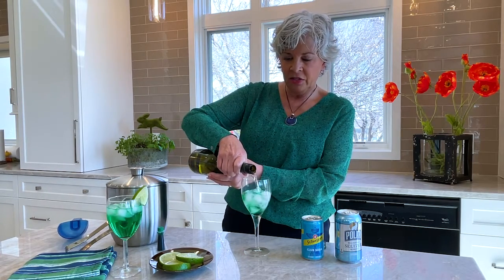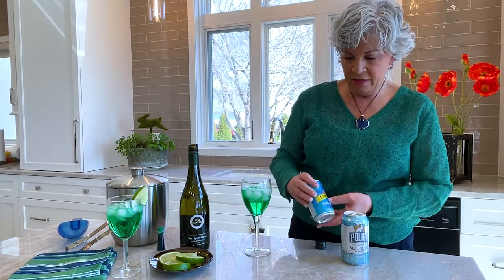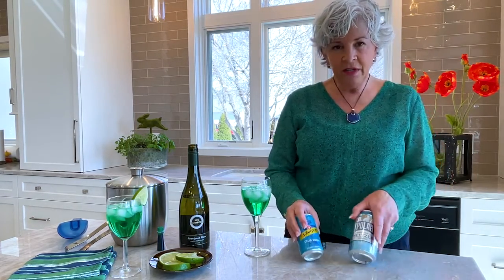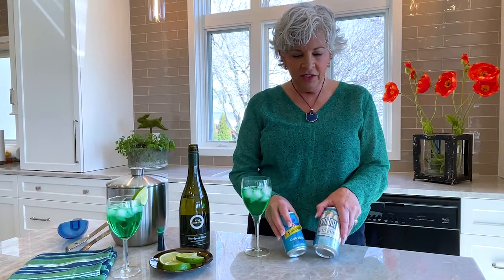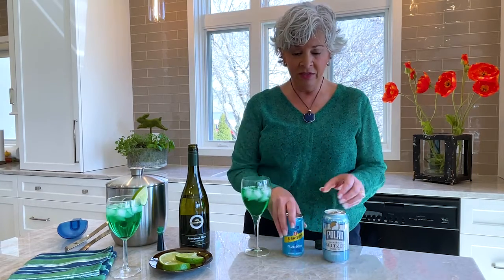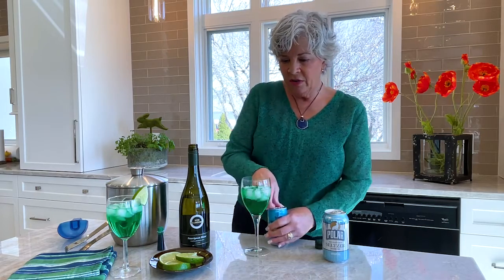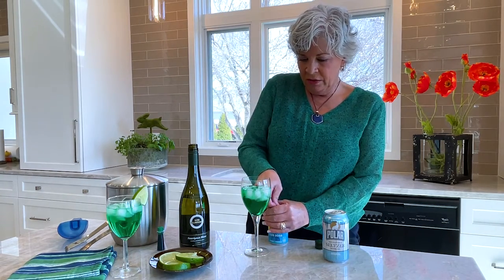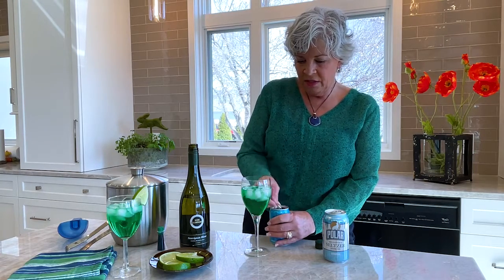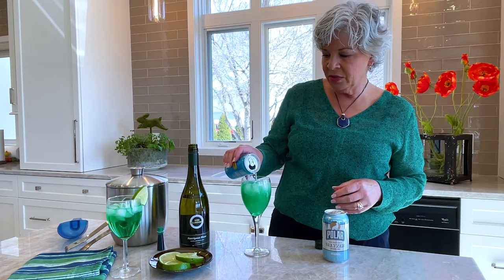Fill the glass about two-thirds of the way — and you can already see the green coming out. Now, you can put club soda with it, you could put seltzer with it, you could put lemon-lime soda with it. Just know, technically, if you put seltzer with it, it's a wine cooler. Who knew all this time you could be making your own wine coolers? If you put club soda with it, then it's considered more of a spritzer. So this is really just your taste preference — you can play with it and add as much as you like.